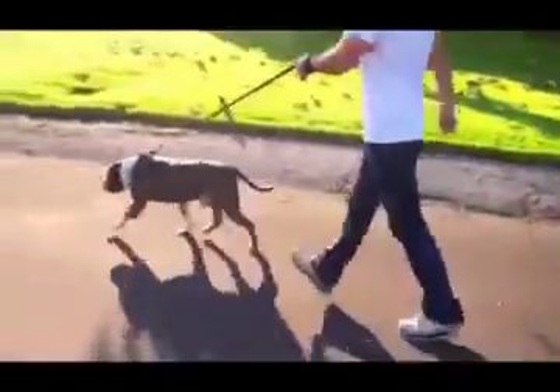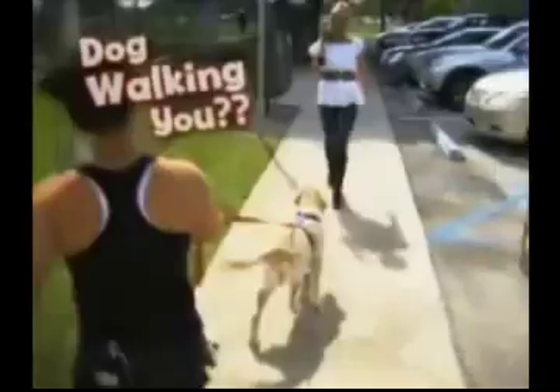When you click the Train My Pitbull button now, you will be taken to the instant solution to change this annoying behavior. Are you walking your dog, or is your dog walking you?